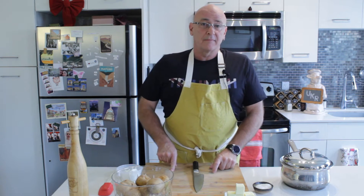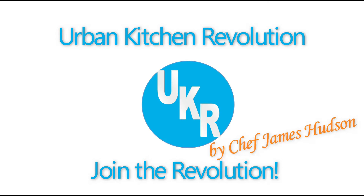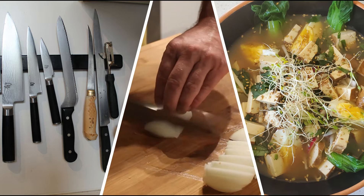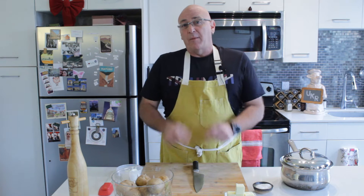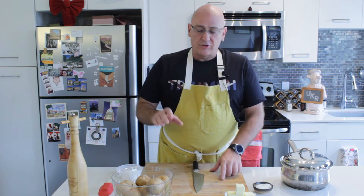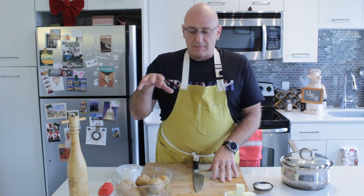Positively luscious mashed potatoes, next on Urban Kitchen Revolution. Welcome back to Urban Kitchen Revolution. I'm Chef James Hudson. Today we are going to concentrate on my personal recipe for absolutely luscious mashed potatoes.